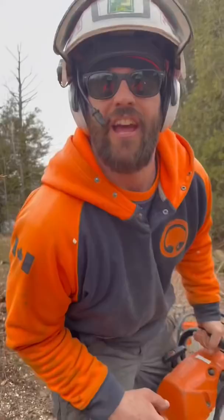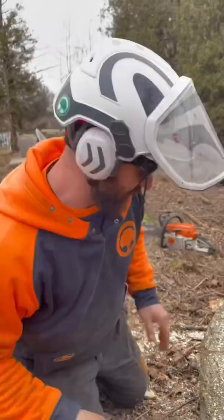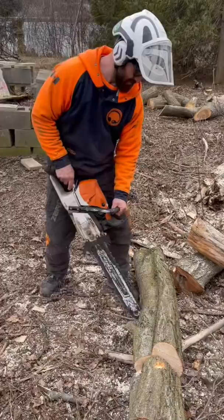Here's the important part. Now that the logs are cut, you roll it. Now you undercut up. And your chainsaw never touches the ground.